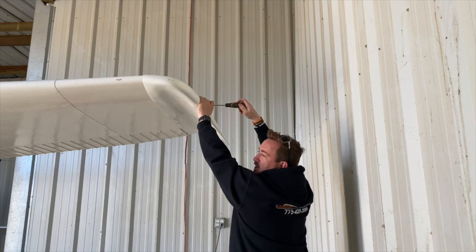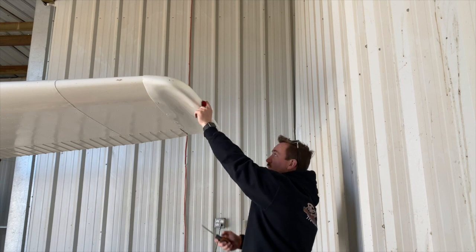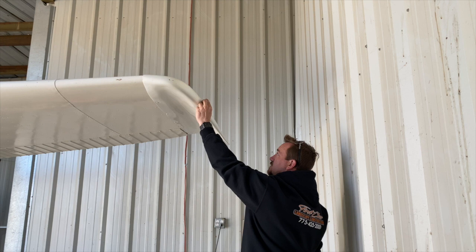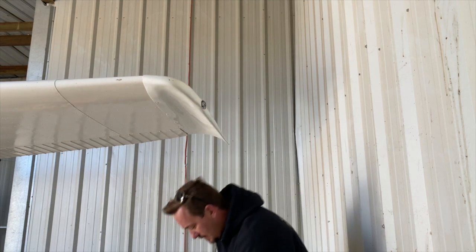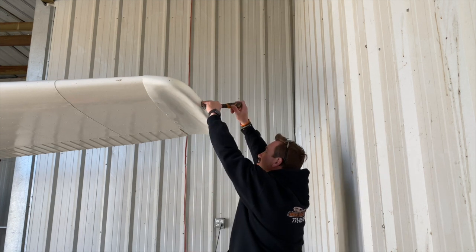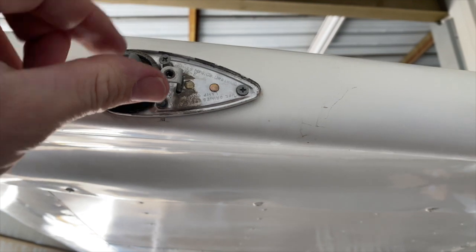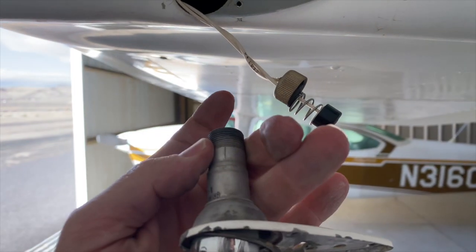Sorry about the wind — a little windy today. Once you get the cover off, this glass cover will just come off like that. Be careful, you don't want to drop it and break it. We've removed the glass cover and now we're just going to take these three screws out.